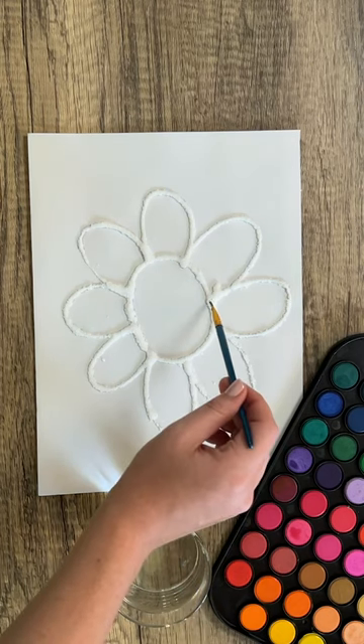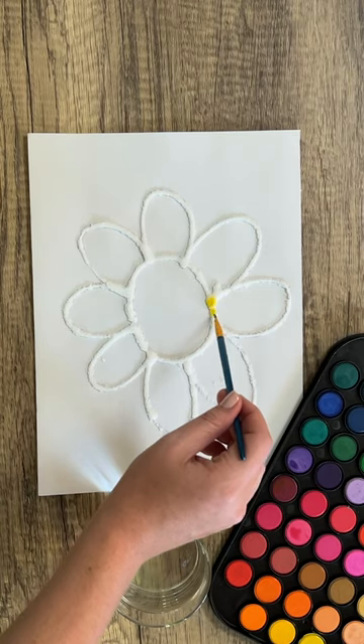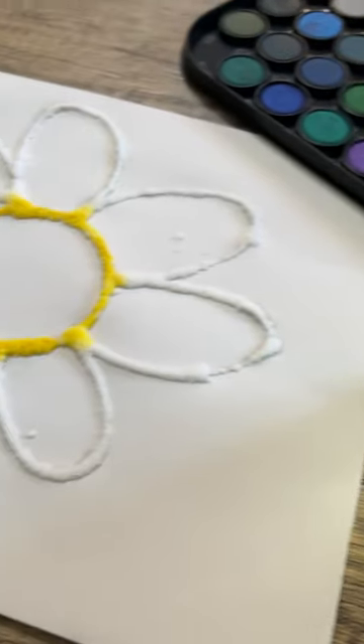Once the glue is dry, grab your paintbrush, dip it into the water and desired color, and begin to dab onto the design.